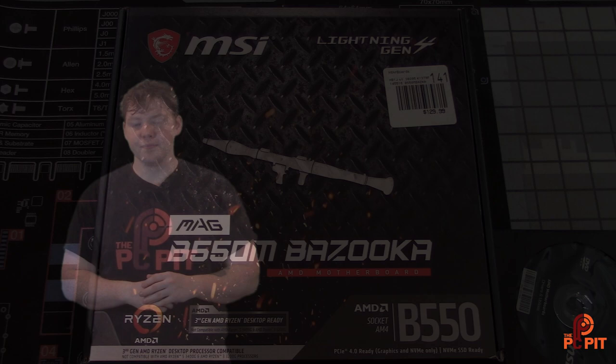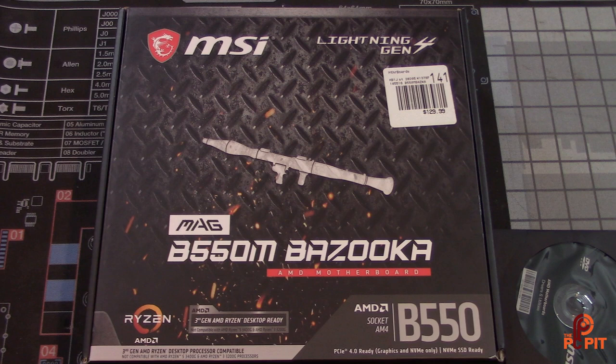Let's jump right into it. As you can see, it's in a pretty small box. The sticker says $129.99, which is a pretty respectable price point for this category. It's a little bit cheaper than its bigger brother the MSI Mortar — we'll directly compare those in the overview and performance review. It's also a little cheaper than the MSI Steel Legend, which we'll talk about a lot in the review. The important thing about this box is there's a bazooka on it, and it's actually a very respectable price for a Micro ATX motherboard.